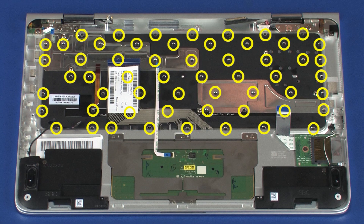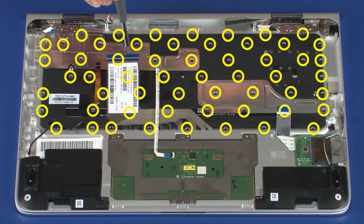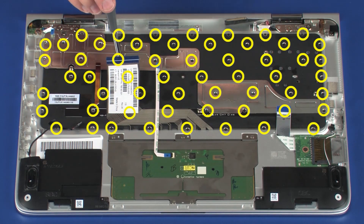Remove the 57 1.2 mm P0 Phillips-head screws that secure the keyboard to the top cover. Two of the screws are located under the keyboard ribbon cable.